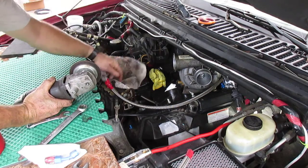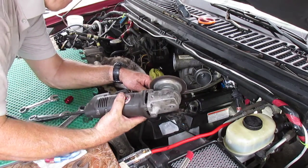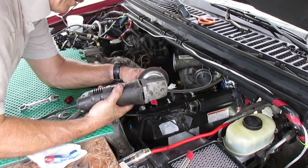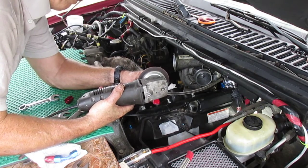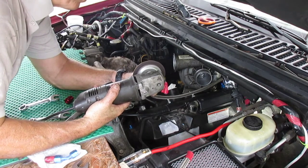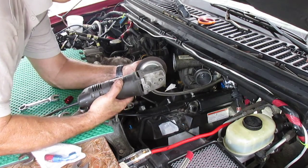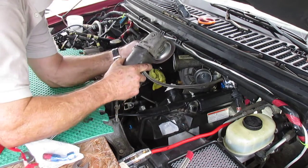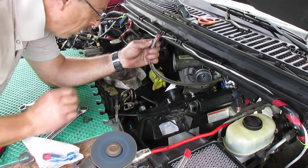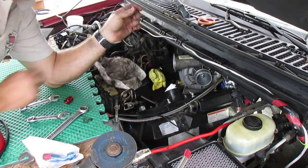Cover this bulb back here. I've got to trim it. This is nothing but making a mess — alright, I want to start over on this one.